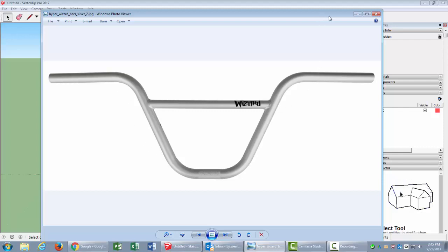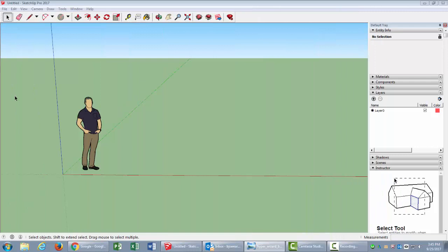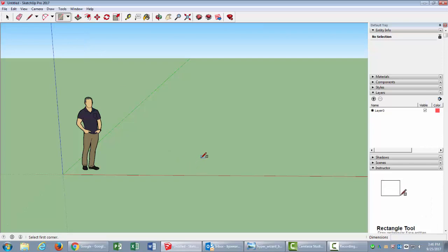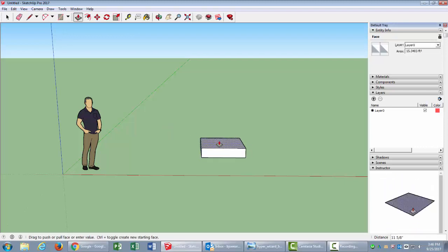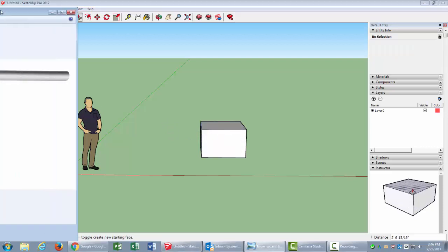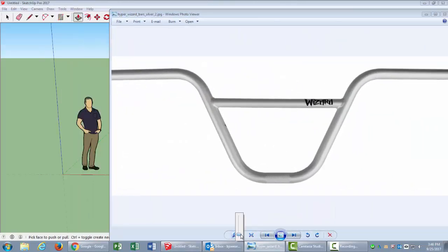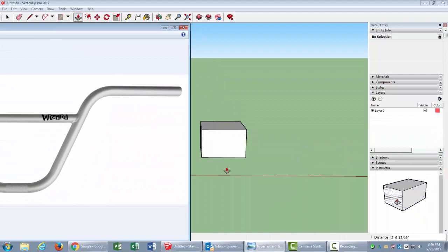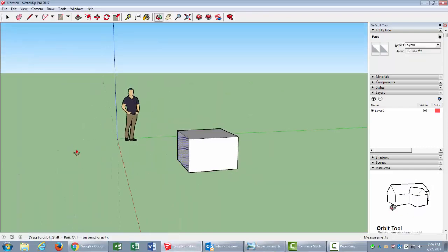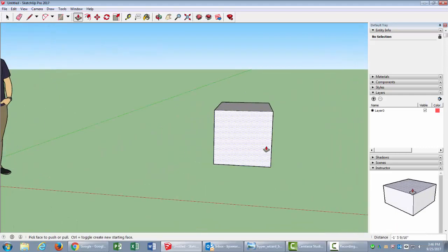So let me show how to make some handlebars in SketchUp. The way I get started is by using a rectangle — I'll make a little square and use my push-pull tool to pull it up a little bit. The idea is to get the bottom part and extend it up higher.